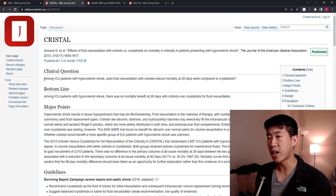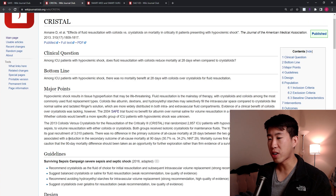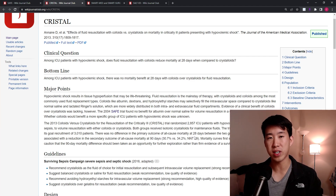In 2004, there was the SAFE trial, which asked: among ICU patients, does albumin compared to normal saline for fluid resuscitation improve clinical outcomes? The bottom line was that albumin and normal saline resulted in similar clinical outcomes when administered to ICU patients for volume resuscitation. Then in 2013, we had the CRYSTAL trial, which asked: among ICU patients with hypovolemic shock, does fluid resuscitation with colloids reduce mortality at 28 days compared to crystalloids? There was no mortality benefit at 28 days with colloids over crystalloids. Notably, they did see a reduction in all-cause mortality at 90 days, but not at 28 days.